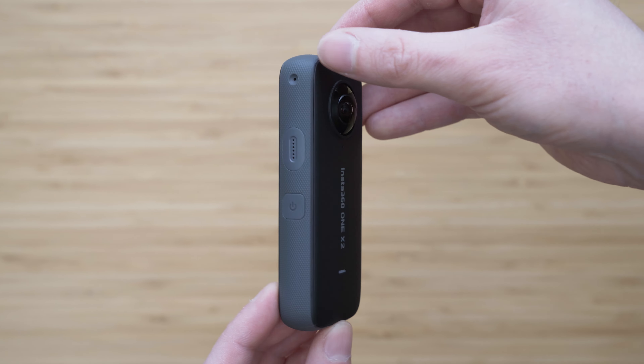Another big upgrade is the display. You don't necessarily need it for composing because that is done in post, but it is very useful for changing the settings and checking the exposure. The handling of the X2 is generally a huge improvement, but I will talk about that later.